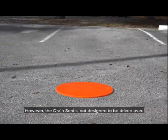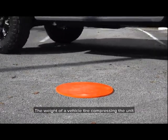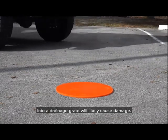However, the drain seal is not designed to be driven over. The weight of a vehicle tire compressing the unit into a drainage grate will likely cause damage.